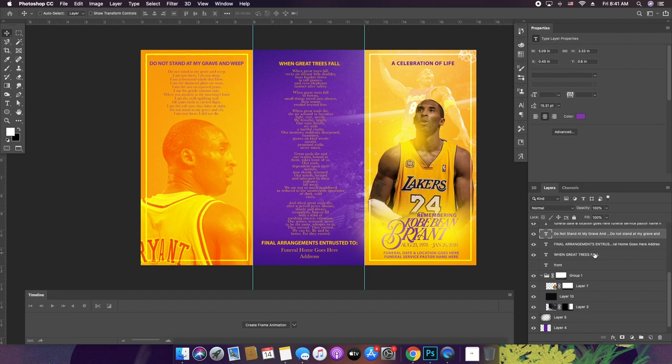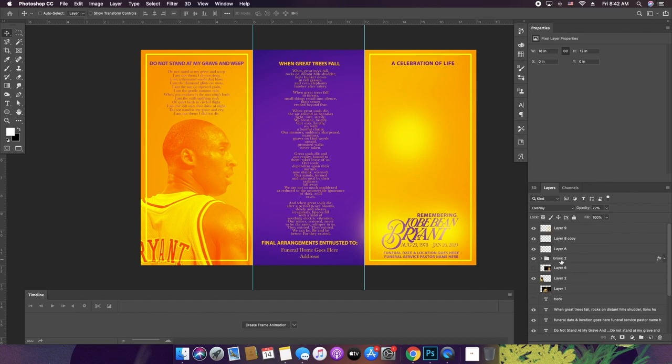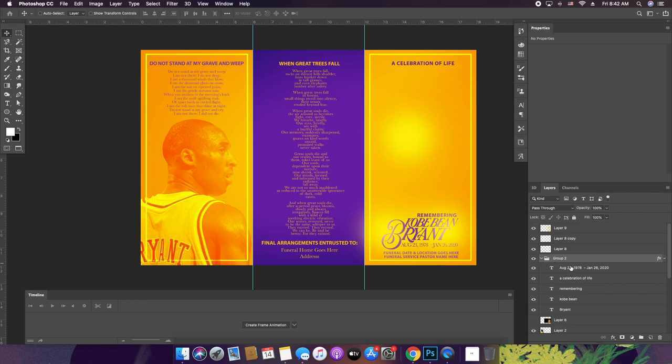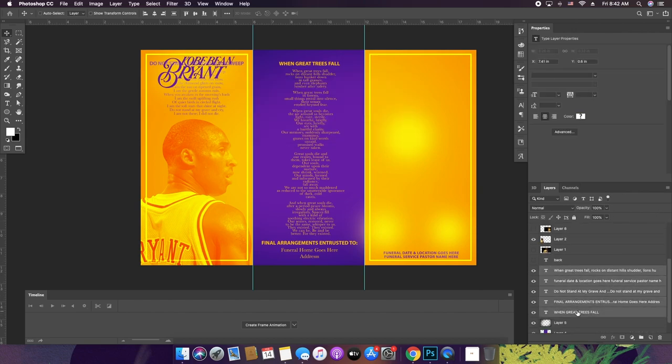Now we're ready to move on to the inside, which would have very similar characteristics. I'm actually just going to delete a few things — get rid of that, get rid of that at the top, get rid of 'Remembering.' Now we're dealing with the inside. The rest of the stuff needs to go as well — like all of this has to go.